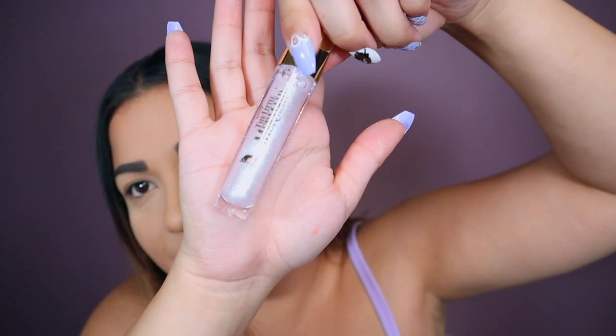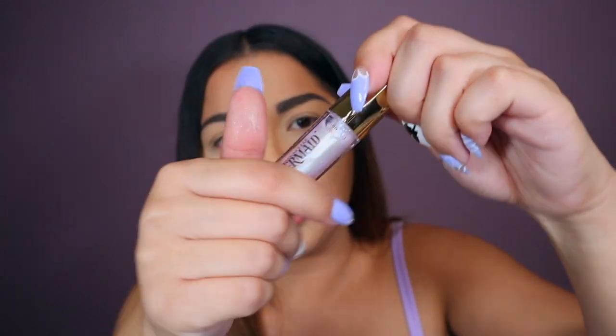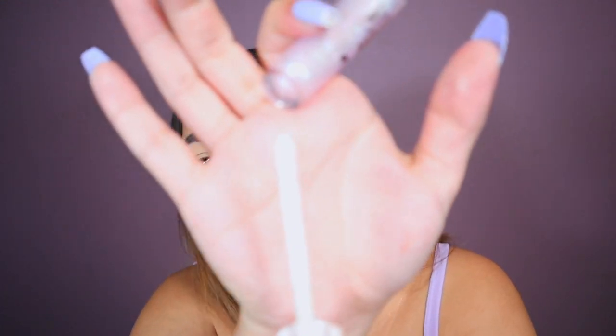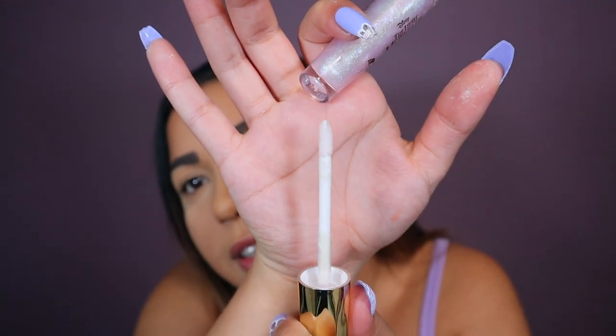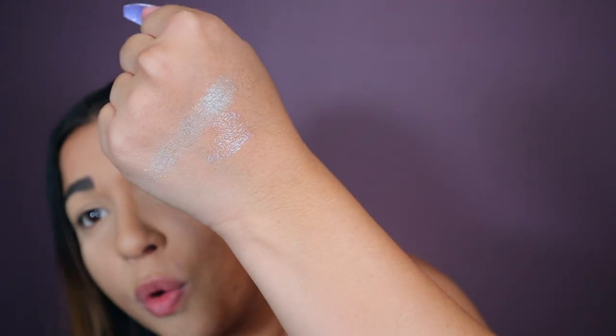Let's do the lip gloss. Oh, this is pretty! Look at that — it has shimmer reflexes of like purple and pinks. It smells like a vanilla cupcake. And you see, it's like just a clear gloss. Oh that's pretty though — it has very purple, super purple reflexes. Do you see that? That gloss is so pretty. Let's get into this tutorial because I'm so excited for this, I've been waiting for it.